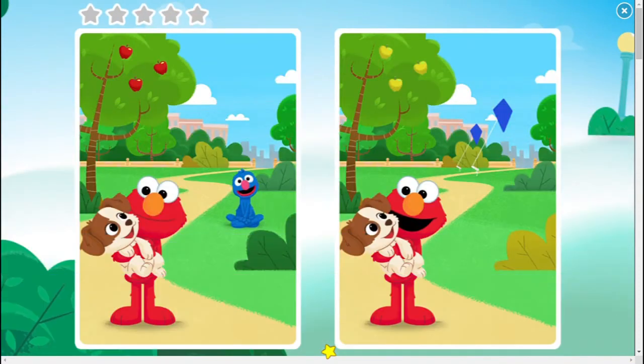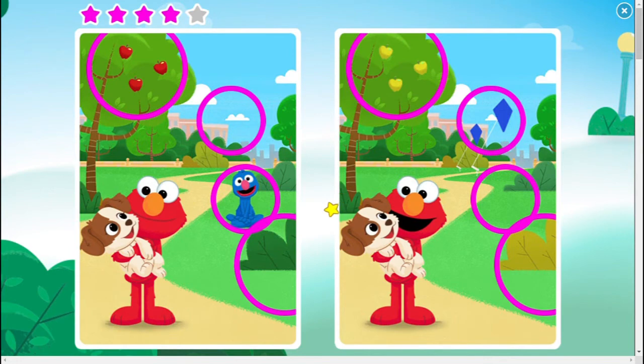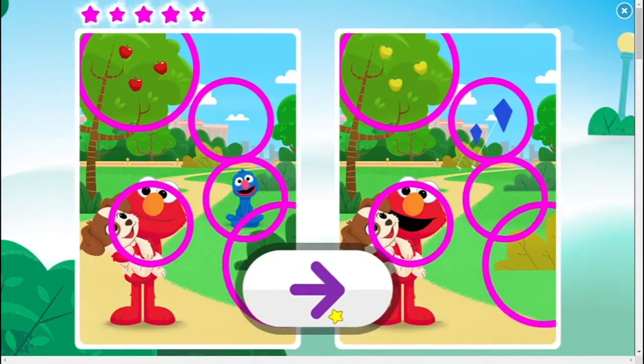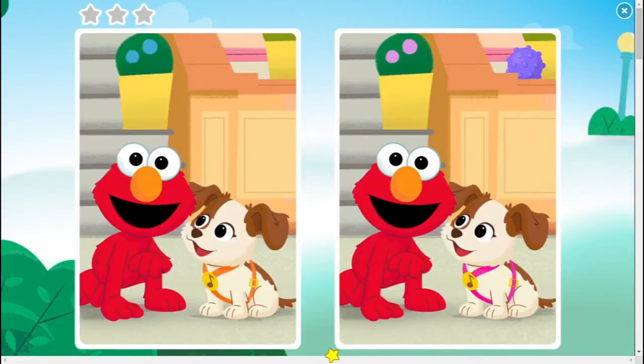All right, here we are at the final stage of the game. This one is five stars. However, I can still easily spot the differences. They are the color of the bushes on your right, Grover sitting on the grass, the blue kites flying in the sky. Almost done! The color of the apples on the tree, and finally Elmo's mouth. You did it! That should be the five spots that are different. Oh, that was fun! And we have completed all the pictures in this game. The game will just loop back to the first picture and it doesn't have an end.